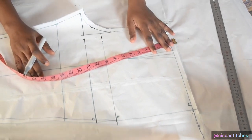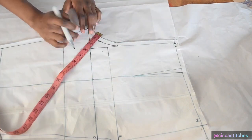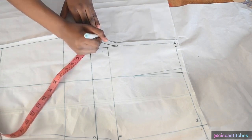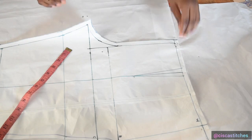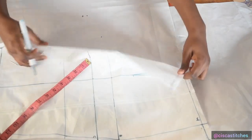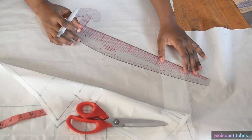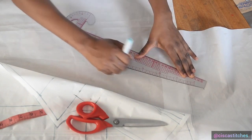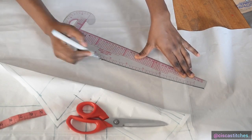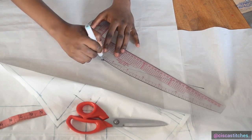To create the back crotch curve, I mark the diagonal line at two inches for the back. I place the two-inch mark and mark it. Then I lift my front pattern paper, grab my ruler — you can use a curved ruler if you have one — place it to connect the waist to the two-inch diagonal, then connect that line to the crotch depth like this.